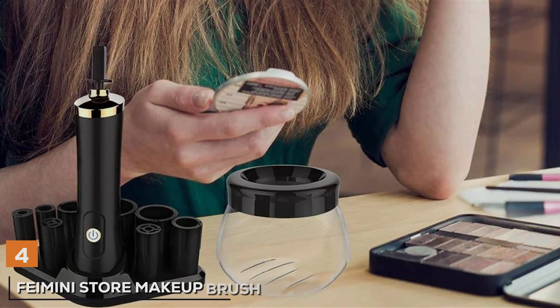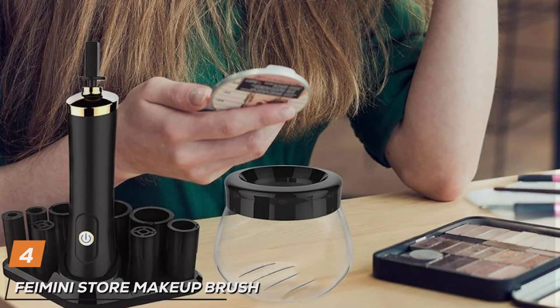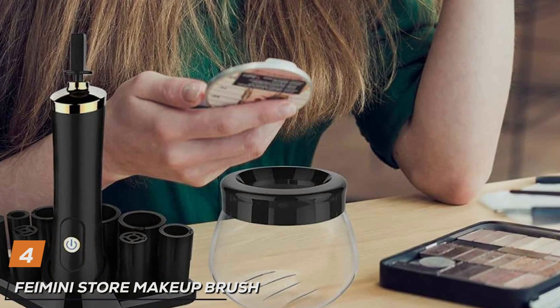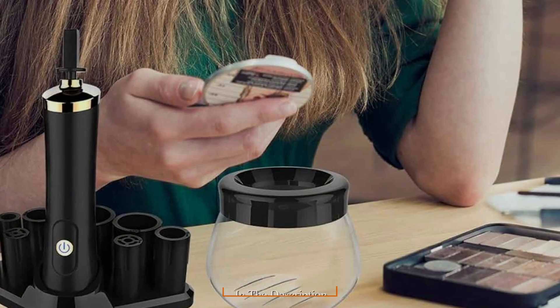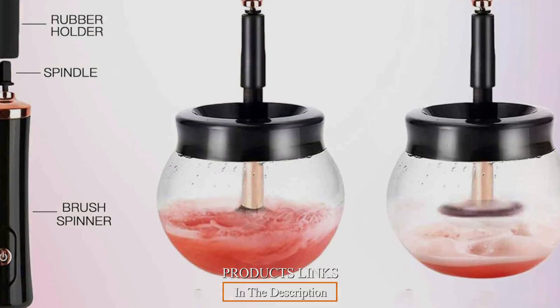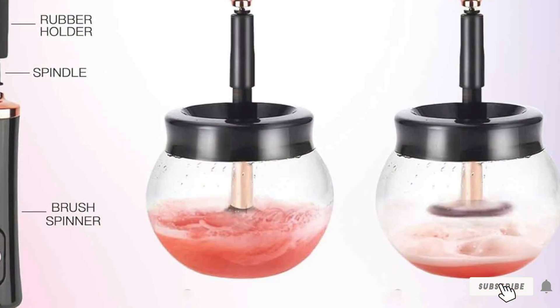The number 4 position is held by the Femini Store Makeup Brush Cleaner Machine, your ultimate companion for maintaining clean and hygienic makeup brushes effortlessly. With its sleek design and advanced features, this electric cleaner offers convenience and effectiveness for both personal and professional use.